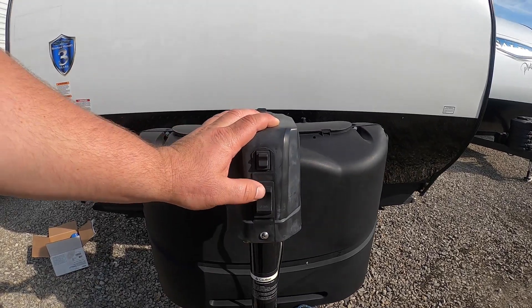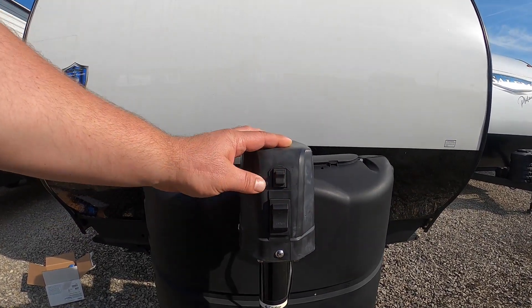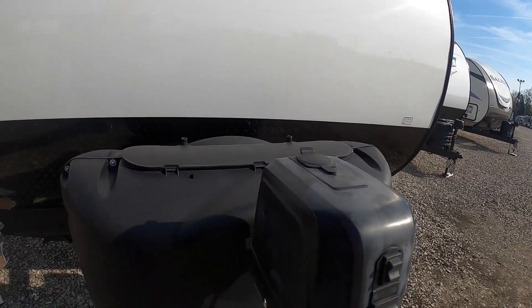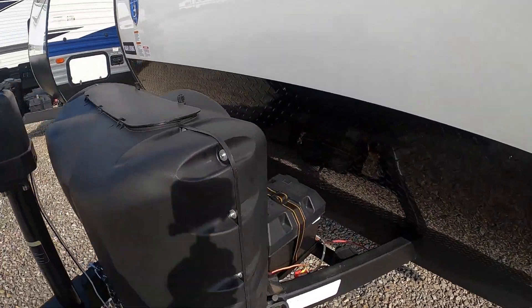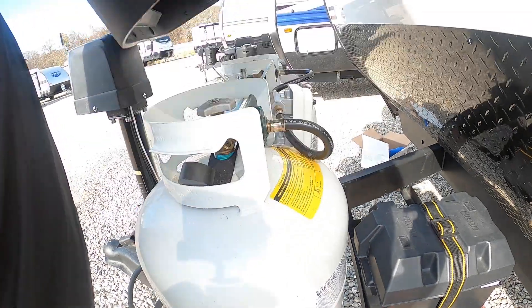You have an up and down button here — pretty simple. You press up to make the camper raise up, and down to lower it. There's also a light switch underneath.